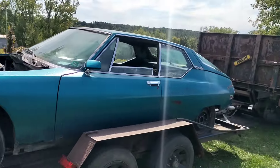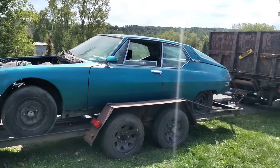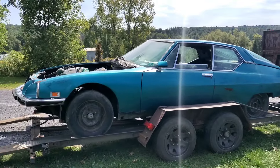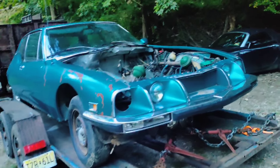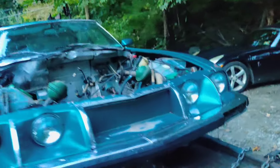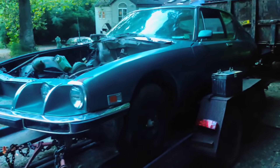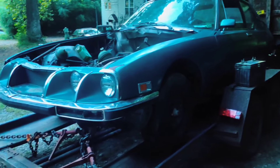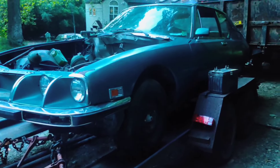The SM is on the trailer. Now we've got to chain everything down, and hopefully nothing goes disastrously wrong again. I got the car home almost without issue — I did have a couple of issues, but it's home. Now I have to start graphing out exactly what I'm going to do to get these two cars into one and start driving them.